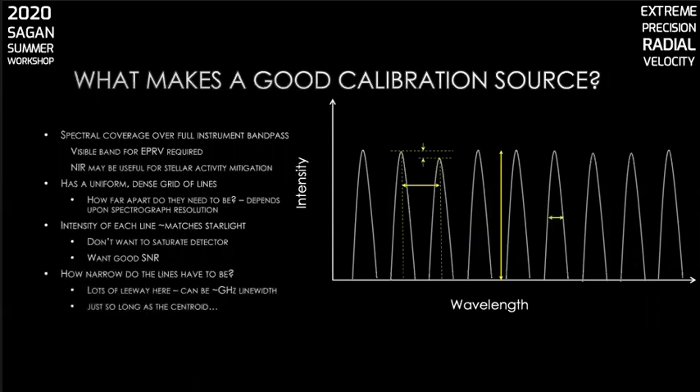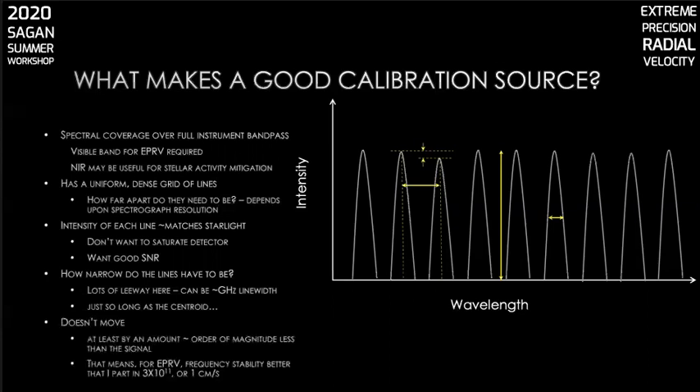How narrow do the lines have to be? Not very. Chances are your spectrograph will never be able to resolve the line width of your calibration lines. For example, the line width of the ESPRESSO spectrograph's etalon calibration source ranges from 2.7 gigahertz at the red end at 780 nanometers to 5 gigahertz at the blue end at 380 nanometers, and has a corresponding line spacing of 2 to 7 times the line width — just so long as the centroid of that line isn't moving. You want the centroid of your lines to be stable to better than 3 × 10⁻¹¹, or 1 centimeter per second.